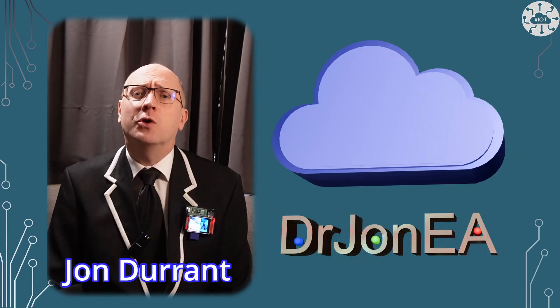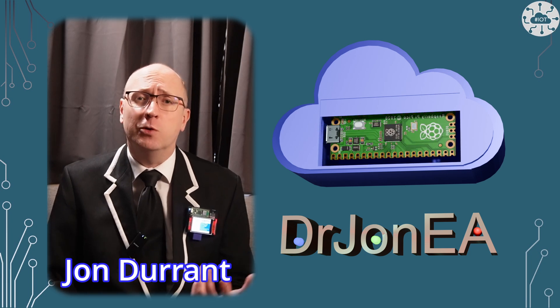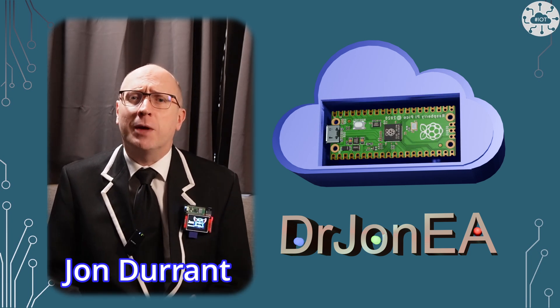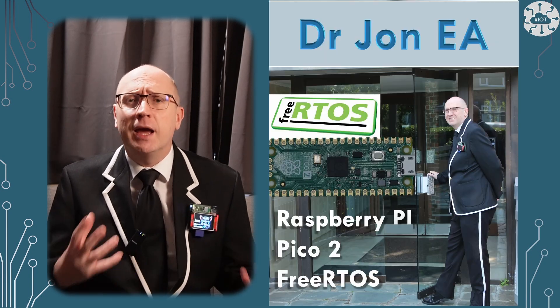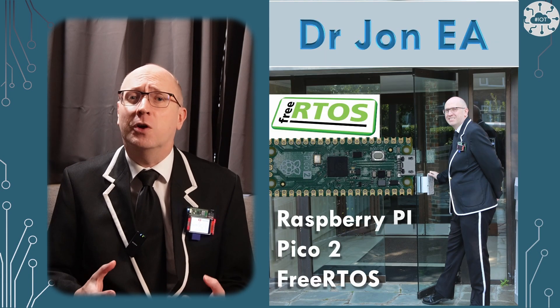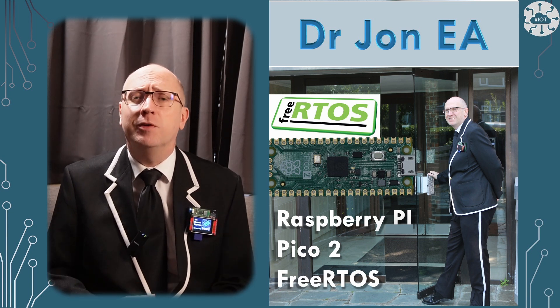Hi, I'm John, your concierge to the world of Raspberry Pi Pico, Pico 2, Robotics, IoT and other fun tech. Remember to subscribe and join the community. In this video I'm looking at getting set up to run FreeRTOS Kernel projects on the Pico 2 and RP2350 boards.